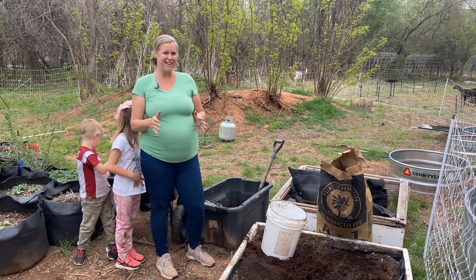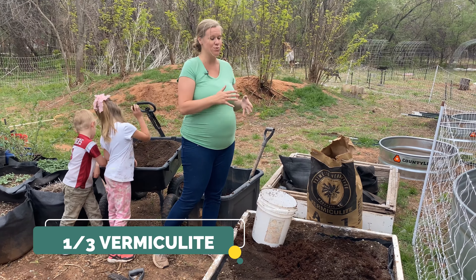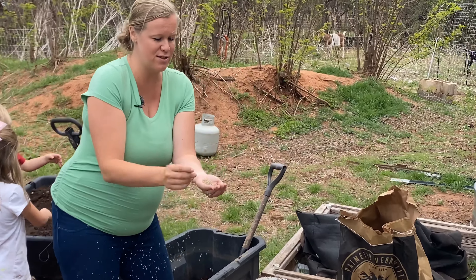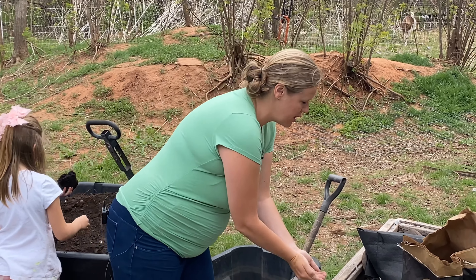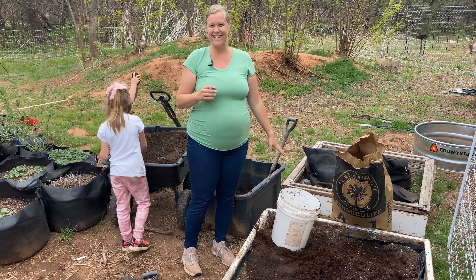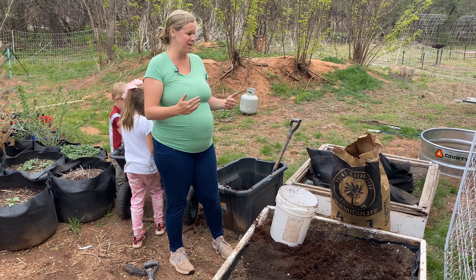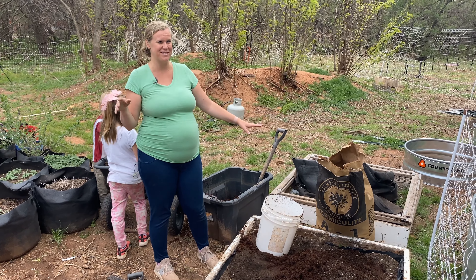The third ingredient we use is vermiculite. Vermiculite is really important to add to your soil mix because it helps to retain moisture. If you see it in your soil, it looks like these little white almost rock-like things. We do an equal amount of vermiculite as well. I'm keeping the kids back because it is really important that you do not breathe this in, so I'm being careful about any dust. It did get watered a little bit so it shouldn't be too dusty.